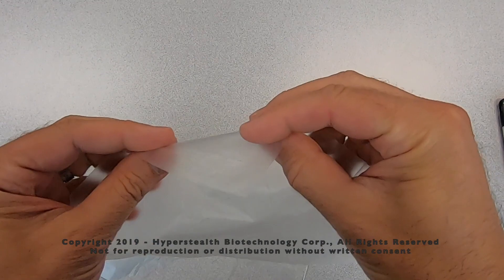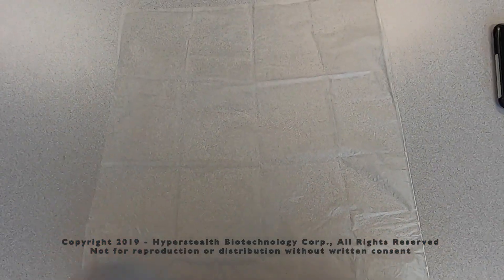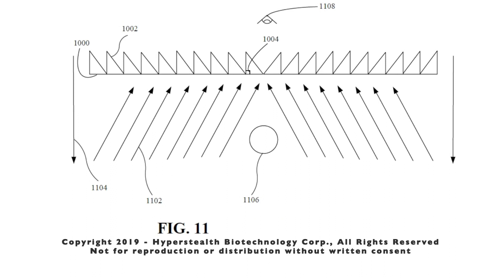How thin and pliable can the material be? The answer is very. Can we use other lenses that are not made up of lenticules? Yes, we can use one angle prism lenses as seen in figure 11, and while we don't show another figure in the patent, we do describe adding another single angle in the reverse angle on the right to allow the target to hide in the middle.